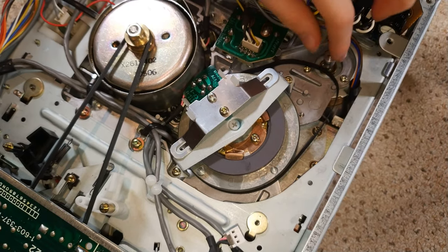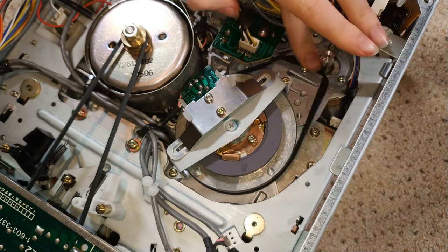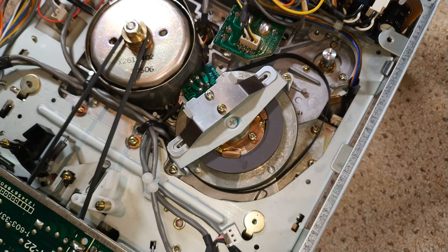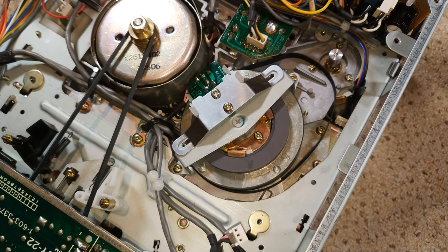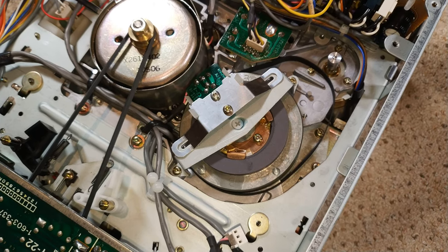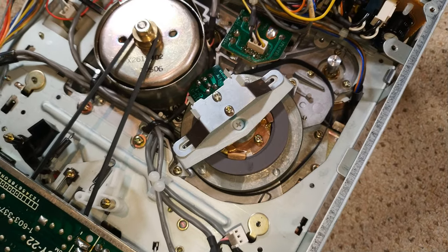This is going to have to soak overnight and I'm going to feed it some Plus Gas, just keep it going, and see if we can free off the motor. We may have to change the capstan. What we'll do is get the C7 chassis, drop the motor out of that, and see if it's the same. If tomorrow it's better but not perfect, we'll just swap the motor out.